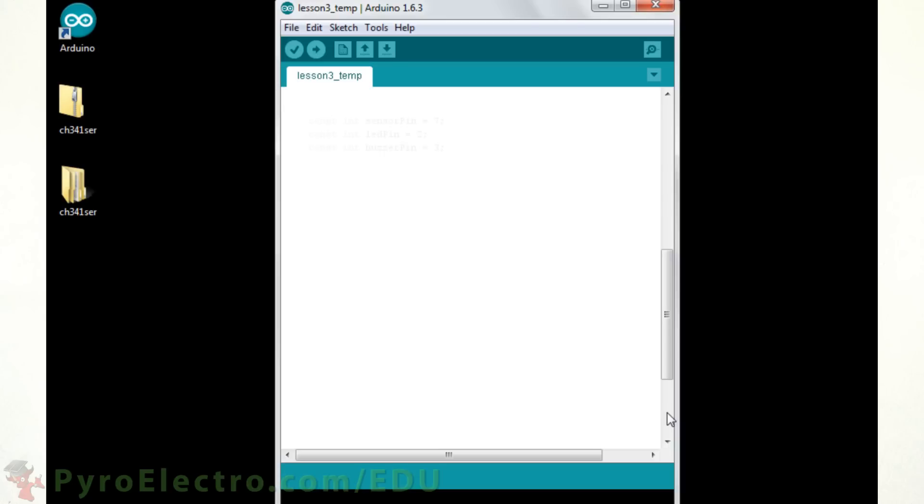Inside of the Arduino IDE we first define the input pin as analog pin 7 and the two outputs as digital pin 2 and digital pin 3. Inside the setup function we will use a new function, the serial.begin function. This will set up the serial port to run at 9600 bits per second. Later in the program we will use some functions that output the temperature value from the Arduino Nano to our laptop, a very neat feature. Next in the setup function we also need to define the LED and buzzer pins as outputs.